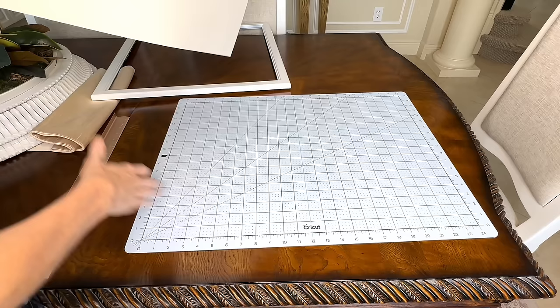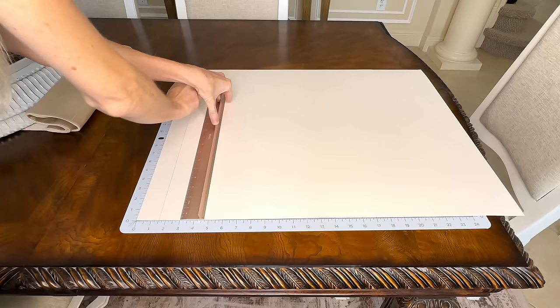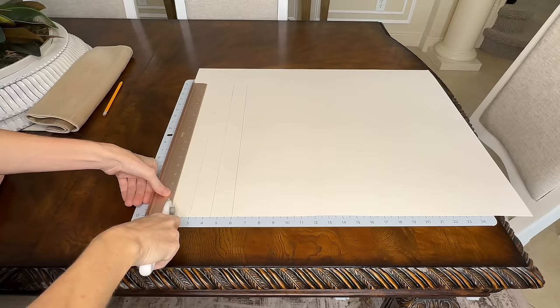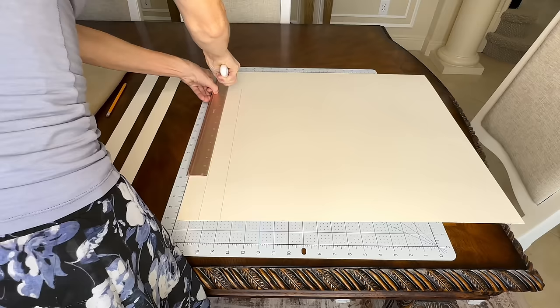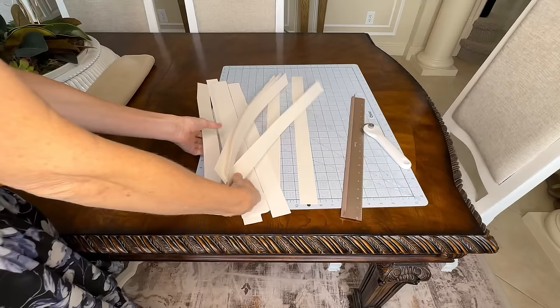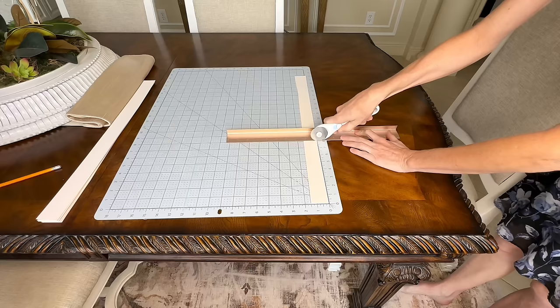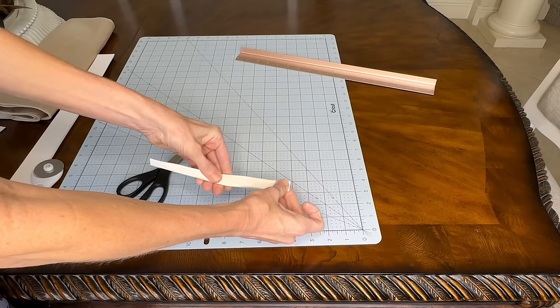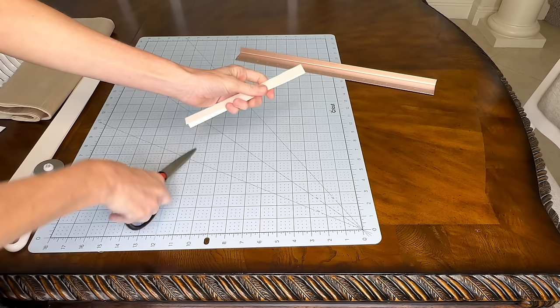I used my rotary cutter to cut the poster board into strips — one poster board gave me all the pieces I needed. I cut them into various lengths: 7, 8, 9, 10, and 11 inches. Once all segments were cut, I folded them in half and cut the top with scissors into points. I repeated this with all my poster board pieces. Now it's time to create our fan.